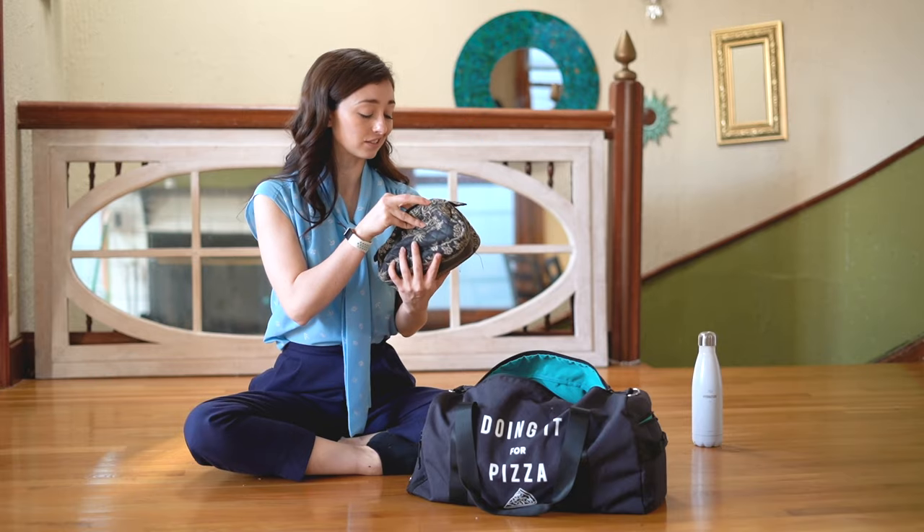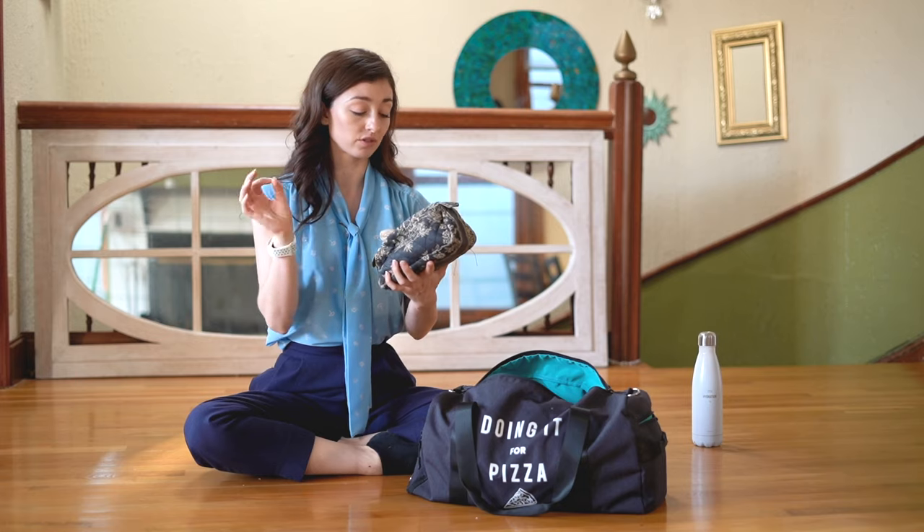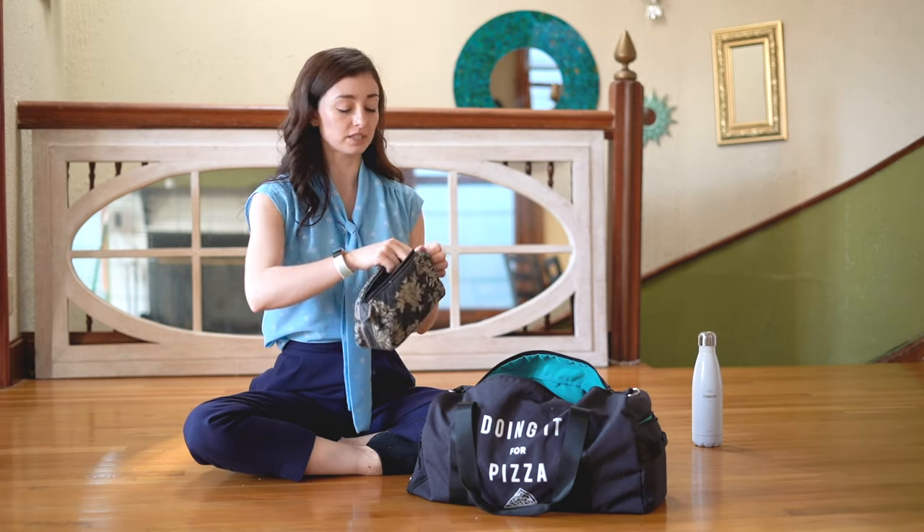I usually carry around a sewing kit. We've got some scissors, we have my darning thread, and the embroidery thread that I use to sew ribbons and elastics. Typical sewing kit.